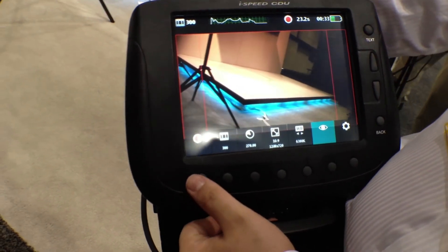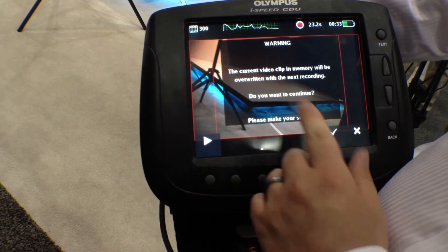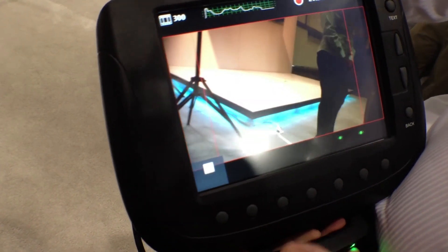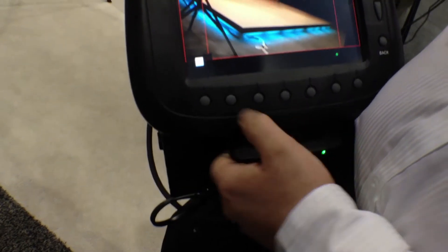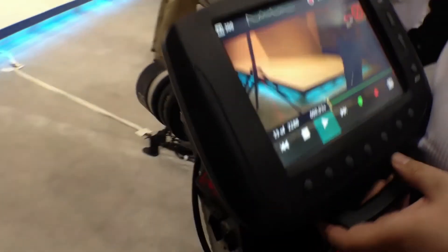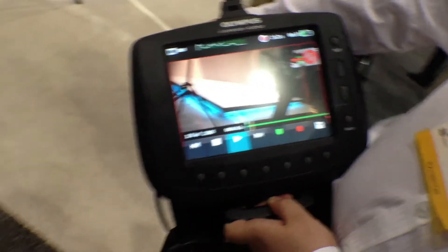Once we want to record something, we simply go in. We can either see what's in the buffer, or it's asking us: do you want to continue and replace what's in the buffer? We say yes, and we instantly start recording. It's a circular buffer, so it's recording until we see what we want. Once we see what we want, we simply stop, and here we have the video again. We can do it all over again — find what we need, set our clip, and save it, all within a few seconds.